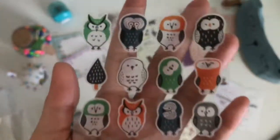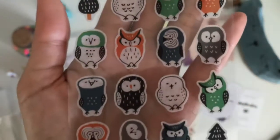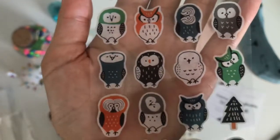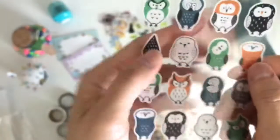And here's the last sheet — owls. Love the owls. These are also very thin material. Look at that — love it.